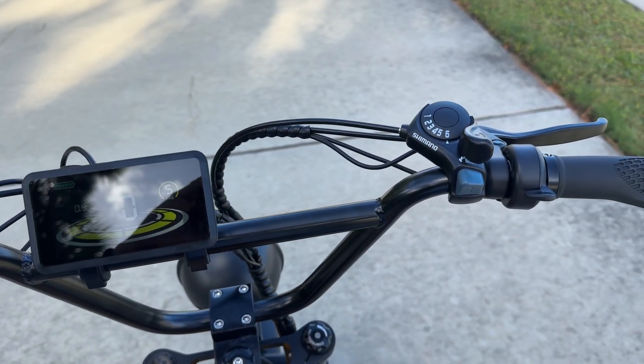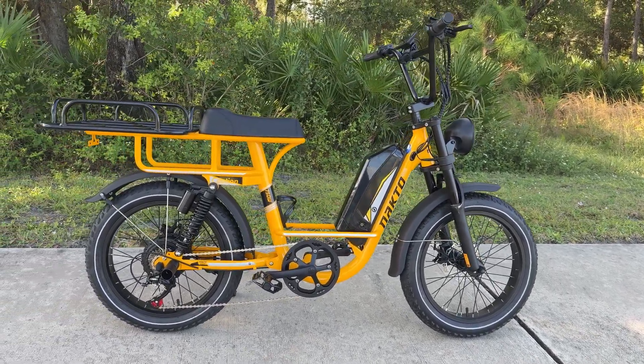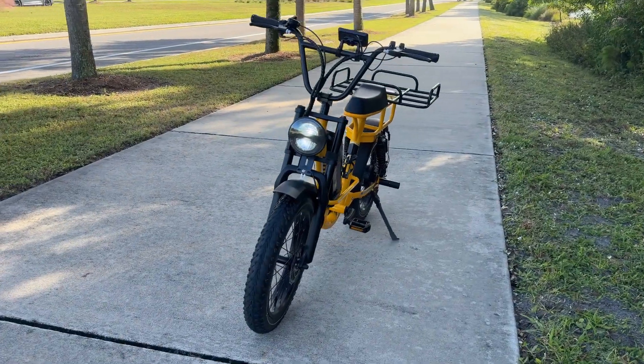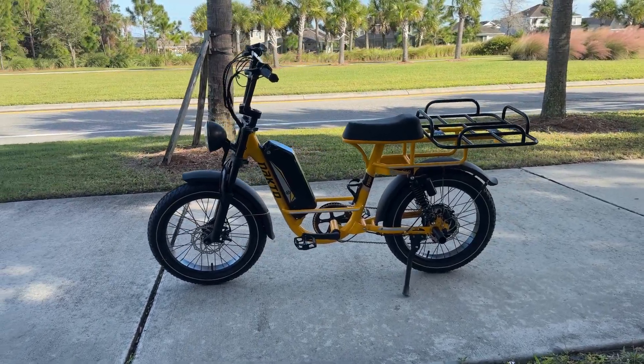You've got a nice digital speedometer with five levels of pedal assist, a six-speed Shimano shifter, and a right thumb throttle — plenty of power to get you through. You could actually take this off-road with the four-inch fat tires. You could take it through dirt, sand, grass, whatever you want to do, or you can just take it on city streets like we do, and it gives a nice cushioned ride.